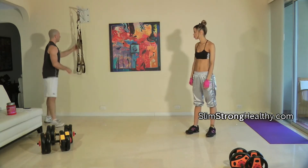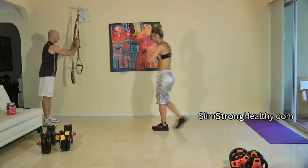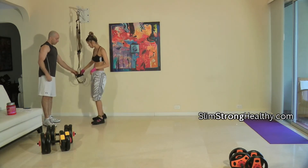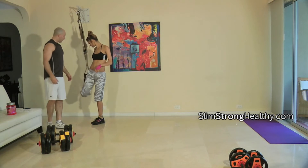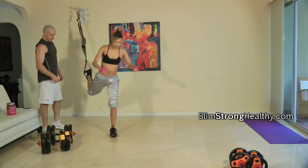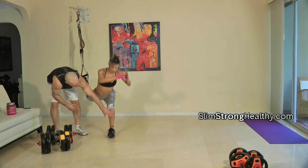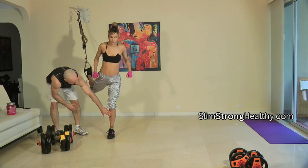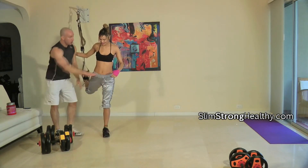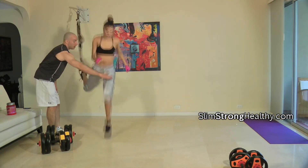Lunge jump with your back leg. Let's lower this down so you can go ahead and do the lunge jumps. You have two options: one is just the lunge, the second is a lunge jump. When you jump, the ideal would be to jump up and hit my knee — so jump and hit the knee.